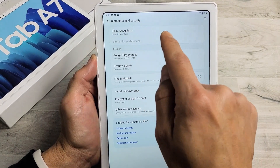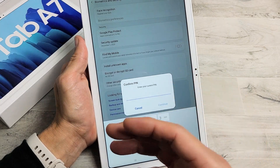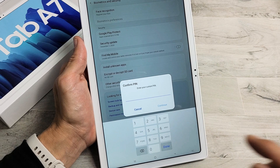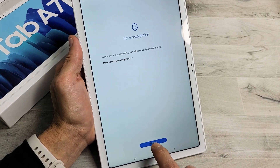The first option up here says Face Recognition, so let's go ahead and tap on that. Now you will have to put in your PIN or your password. If you didn't set a PIN or password up before, then it's going to ask you to set one up right now. I'll put in my PIN and then click on Continue. It says Face Recognition here — let's go ahead and tap on Continue.